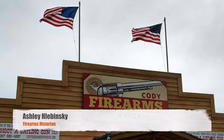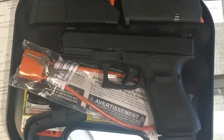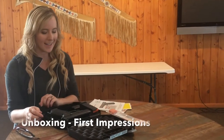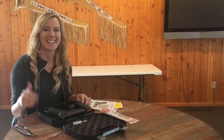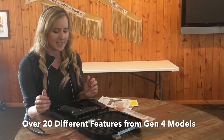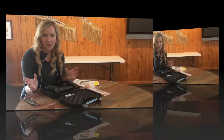I'm real excited because I'm here at the Cody Firearms Experience in Wyoming, and I'm going to test out the Glock 19 Gen 5 — see what all the fuss is about. I just got it, came in, did my background check, I passed. I'm going to take a look at this gun and talk a little bit about some of the features, because there are over 20 features that are different in the new Gen 5 series of the Glock.